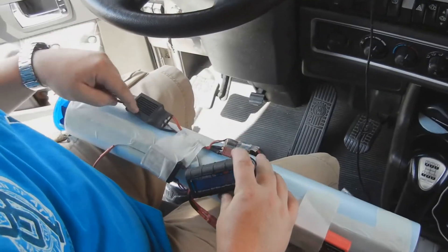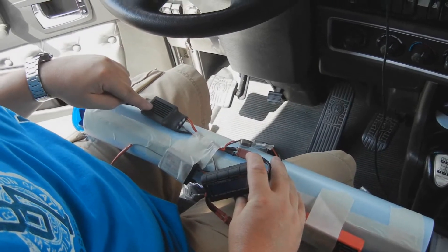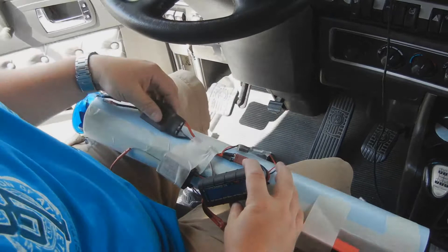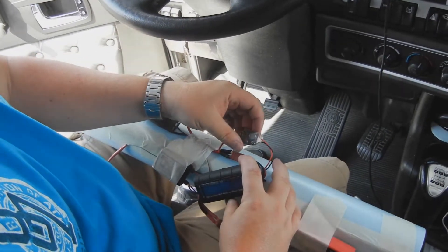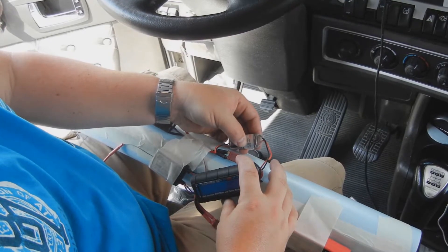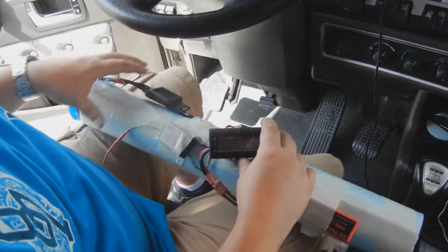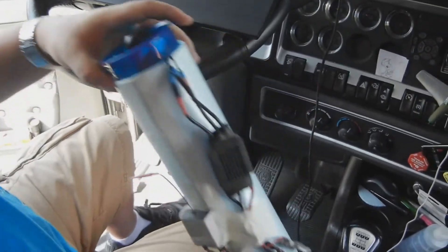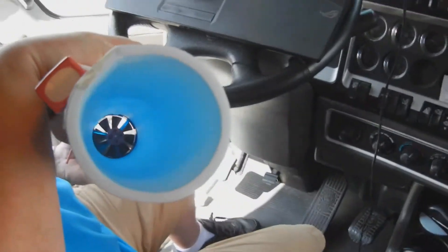I got a 60A ESC. I had to run a BEC because this one doesn't have anything at all — I think it's a 5A BEC. I got this in the thrust tube. Can you see inside of it? See down it?